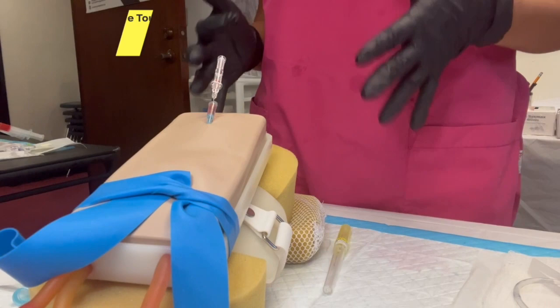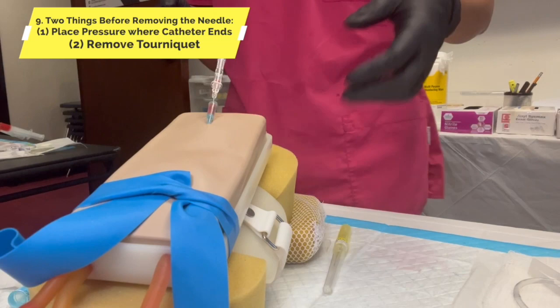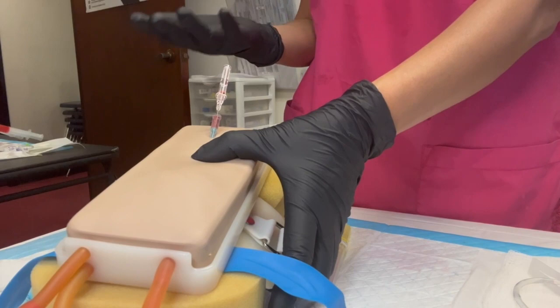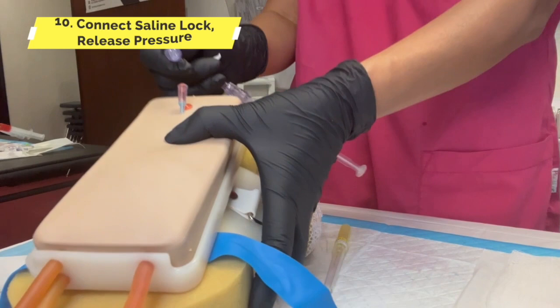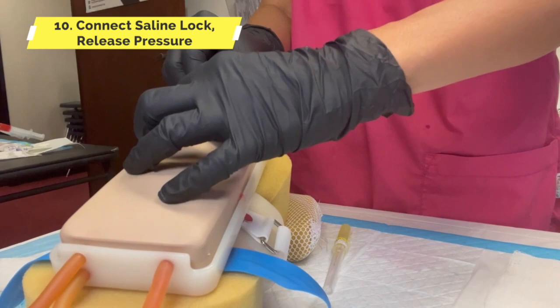Before we remove the needle, there are two things we need to do: apply pressure and release the tourniquet. So we did method A and method B. Now we're ready to remove the needle — that's the only time you remove it. Grab this — do we wait? No. Connect it right away — ta-da! After we connect it, let go of pressure. Hold the hub, and what do we turn? Only the clear.